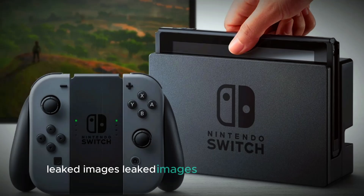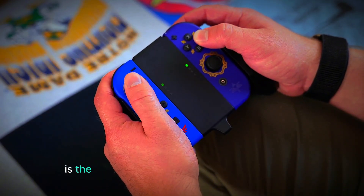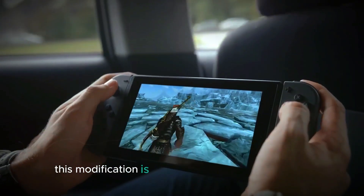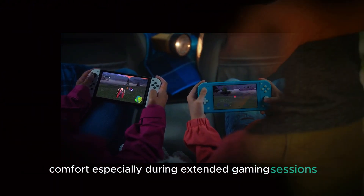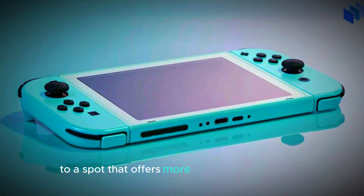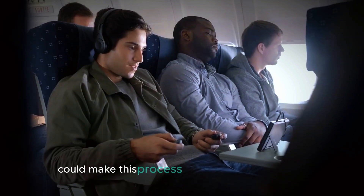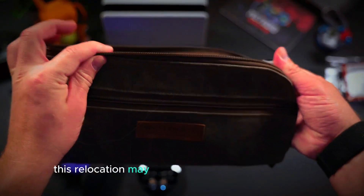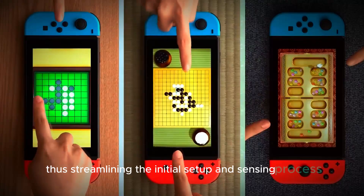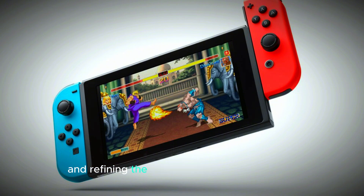Leaked images of the upcoming device reveal several important design changes, particularly for the controllers. One of the most noticeable updates is the increase in size of the SR and SL buttons, which are now larger than before. This modification is likely intended to enhance user comfort, especially during extended gaming sessions. Additionally, the pairing button has been moved from its original location, possibly to a spot that offers more convenience for users. The pairing button plays a crucial role in syncing controllers with the console, and its new position could make this process faster and more intuitive. This relocation may address feedback from gamers who found the previous location inconvenient or hard to reach, thus streamlining the initial setup and syncing process. These changes suggest that the device designers are focused on improving user ergonomics and refining the overall gameplay experience.